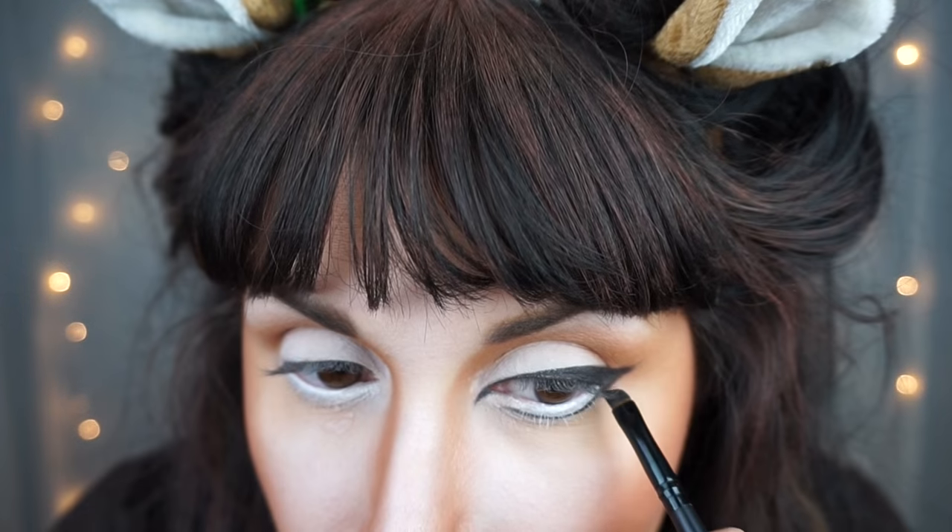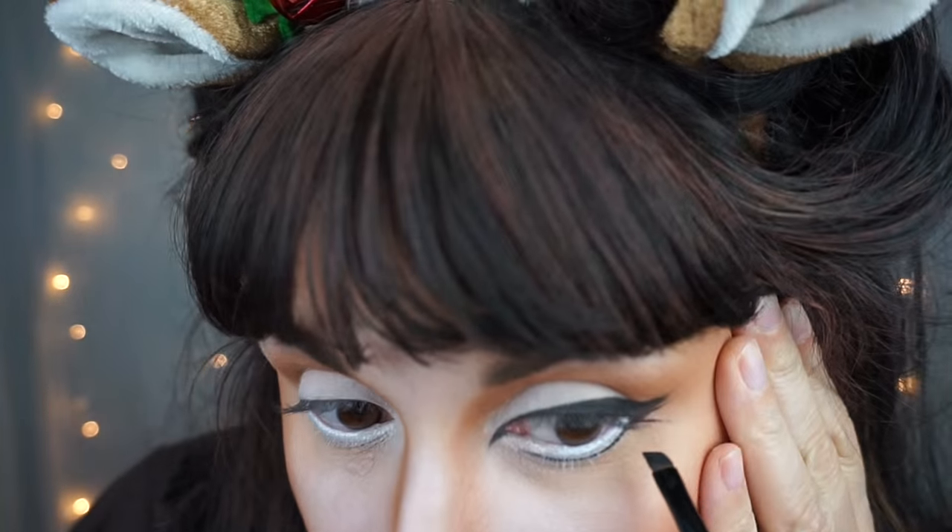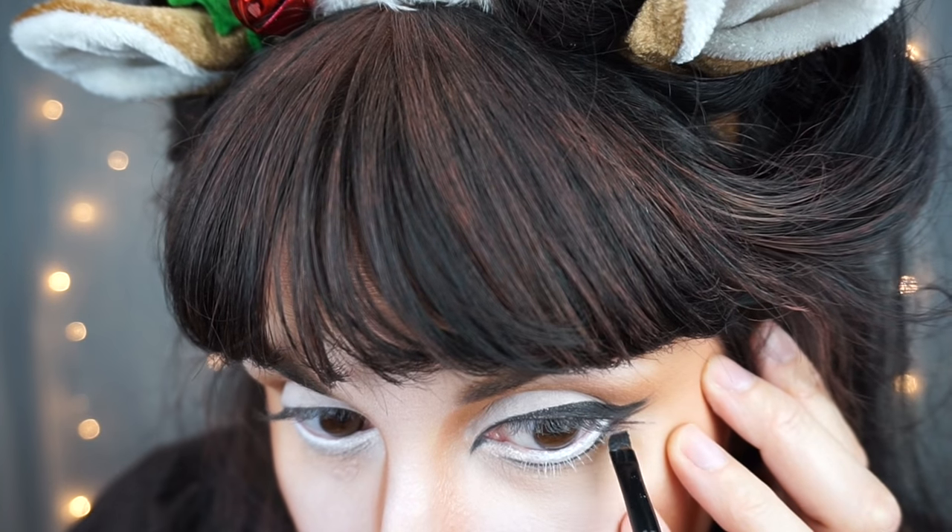On the outer part of my eyeliner, I feathered out some pieces to make them look like lashes on the top and then on the bottom. Then I popped on a pair of false lashes that I found at the Halloween store, but any large dramatic eyelashes will work.